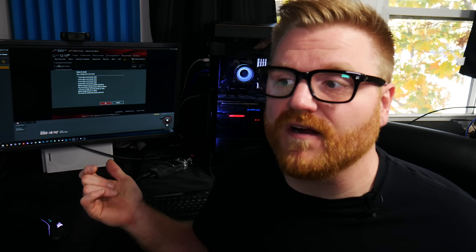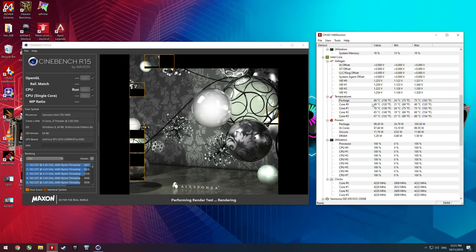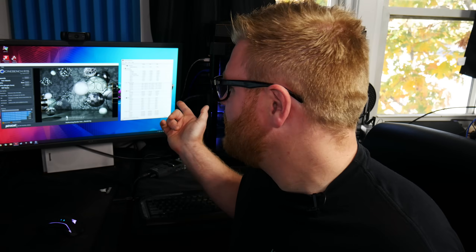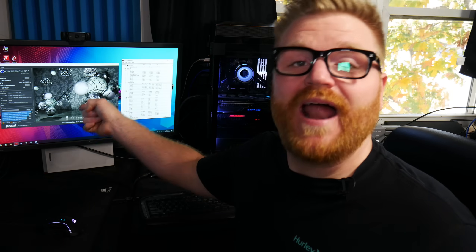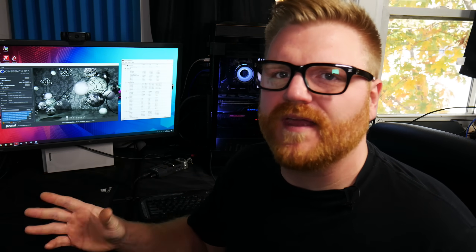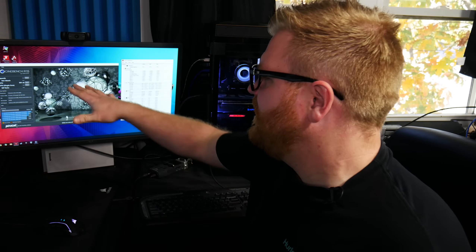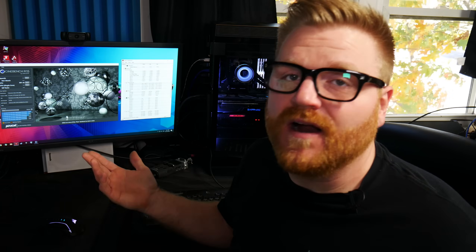Now we'll check out the performance overclocked at 4.2 GHz — it's actually pretty good at that level. Temperatures are not bad, sitting around 70 degrees with a fairly decent all-in-one water cooler. The Cinebench R15 result comes in at 891. That dramatically increased from the stock score. Getting near 900 is a respectable score for a quad-core with hyper-threading — not bad at all.